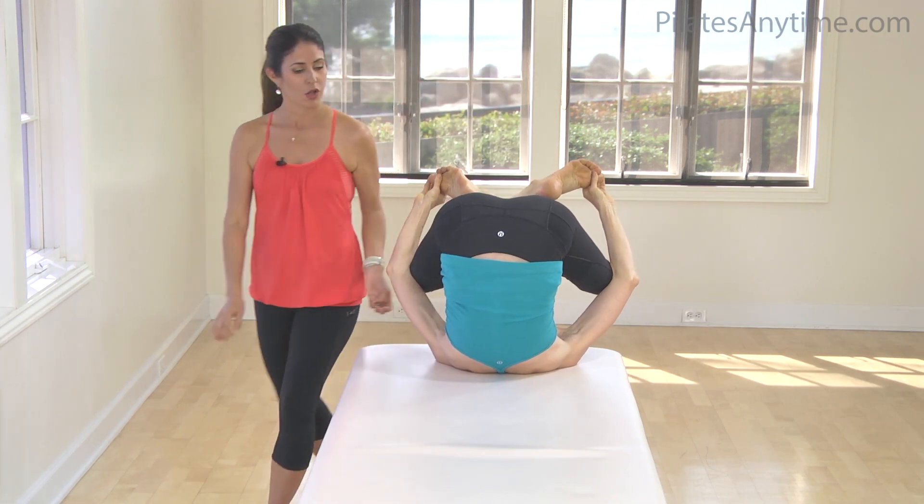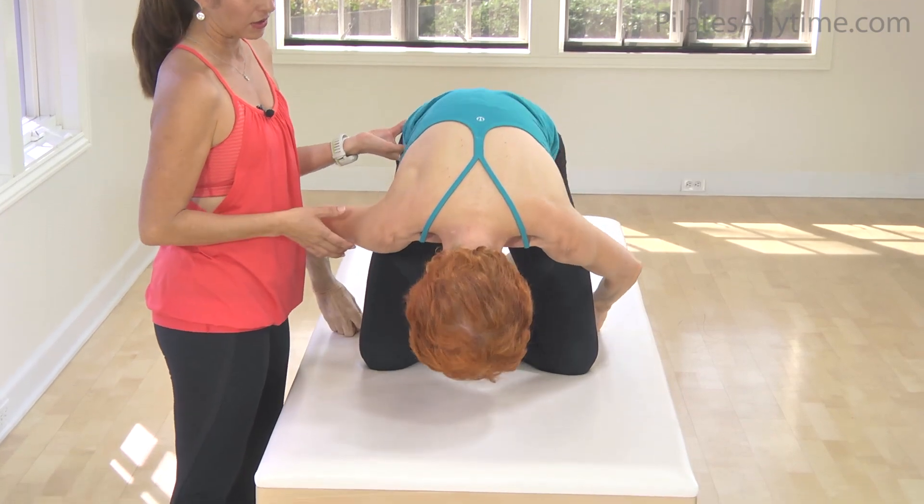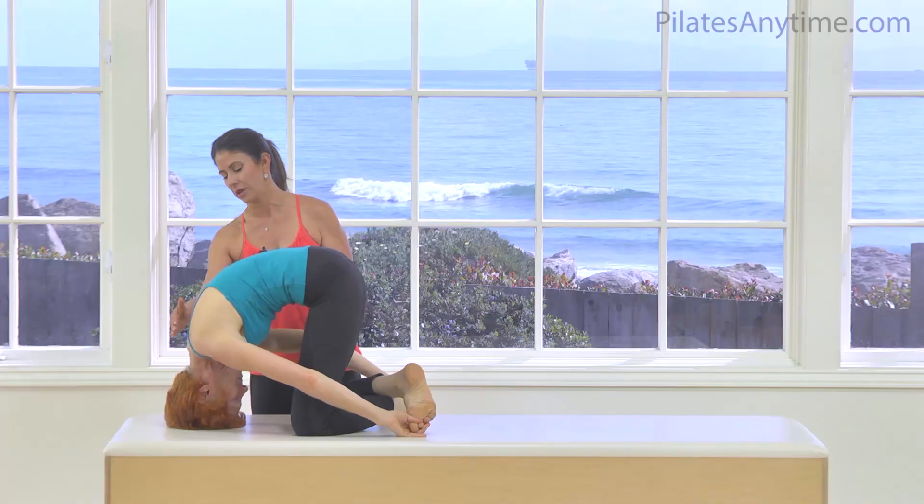Holding onto your toes, roll on up onto the knees, lifting in your powerhouse, forehead on the mat, and then stretch forward through these vertebrae — not through here, but a little.